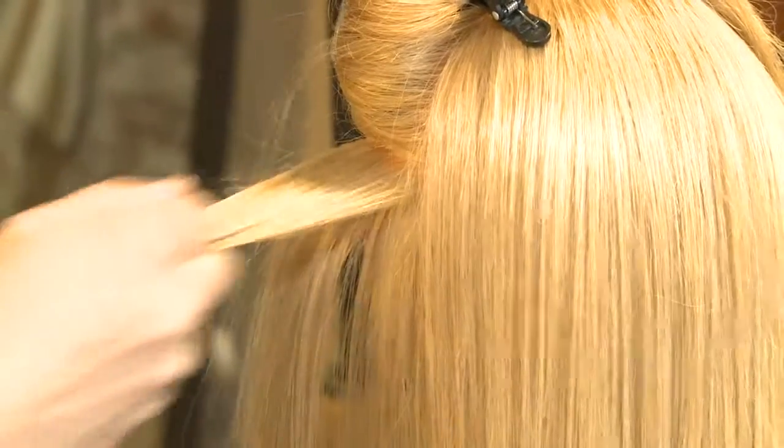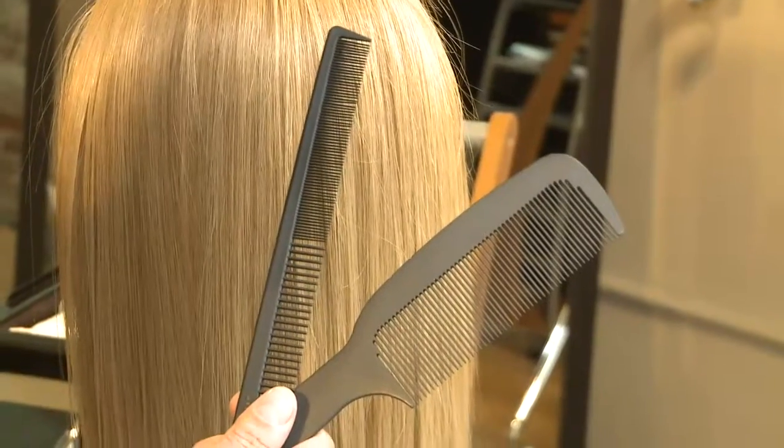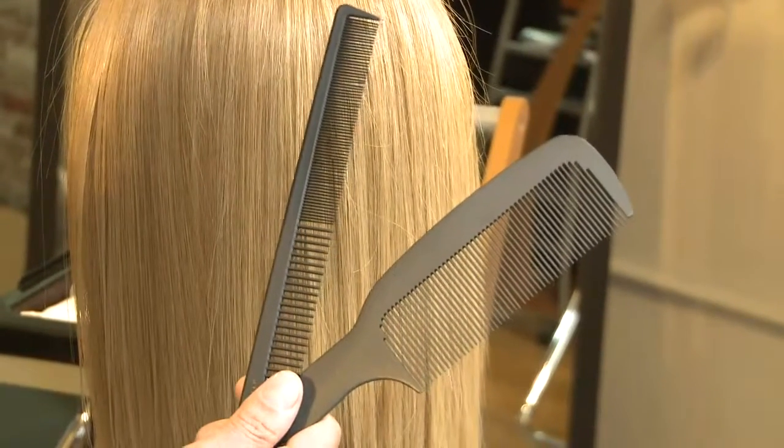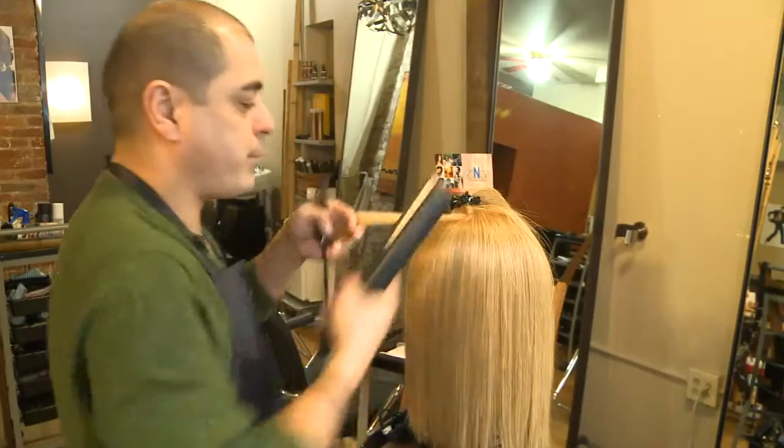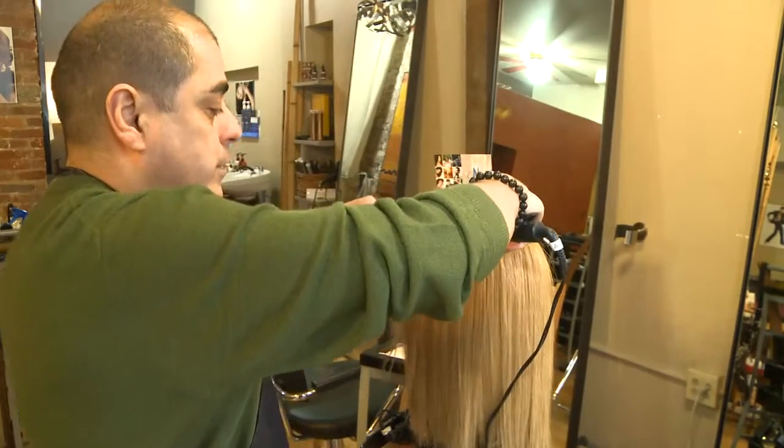It is very important that we take small sections. The smaller the section, the better the outcome. It is essential that you use a comb that is heat resistant. This way you prevent a comb meltdown onto the hair.